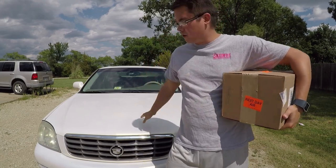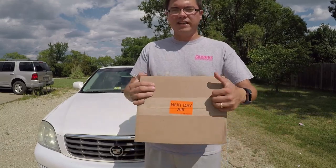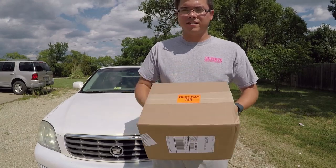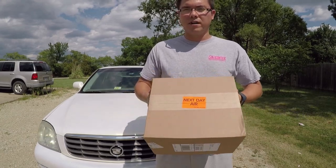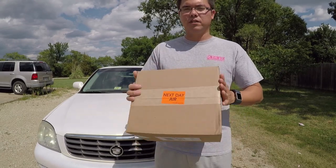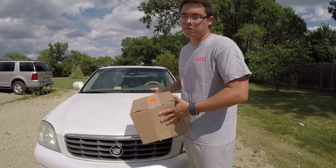We're going to open this up first and look at it. If you notice, this was delivered by UPS next day air. I ordered it a couple days ago, it was supposed to be here on Monday — today is Tuesday. It didn't show up on Monday, I called Amazon. Turns out they shipped it yesterday, so they next day aired it and I got it today, so that was pretty good.